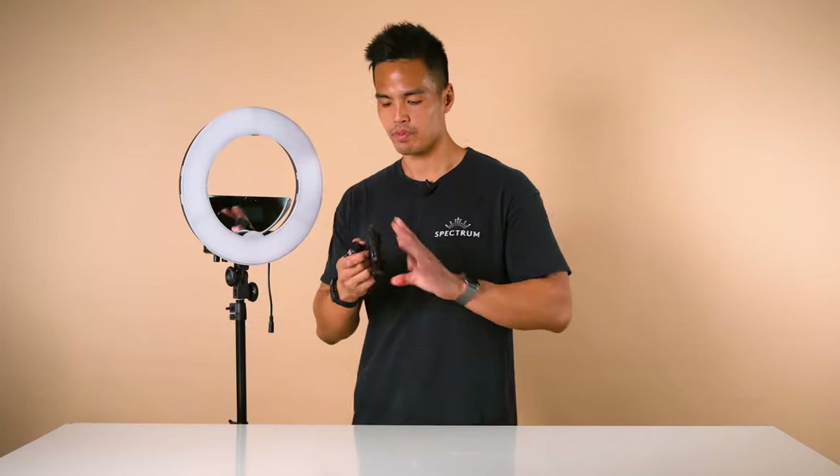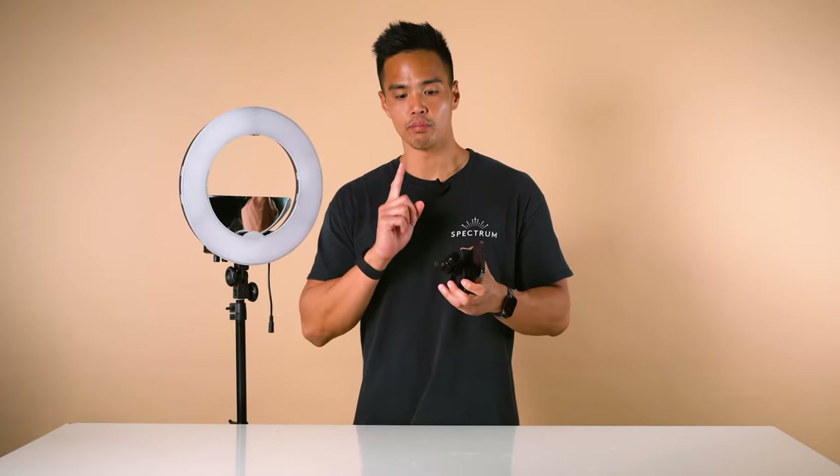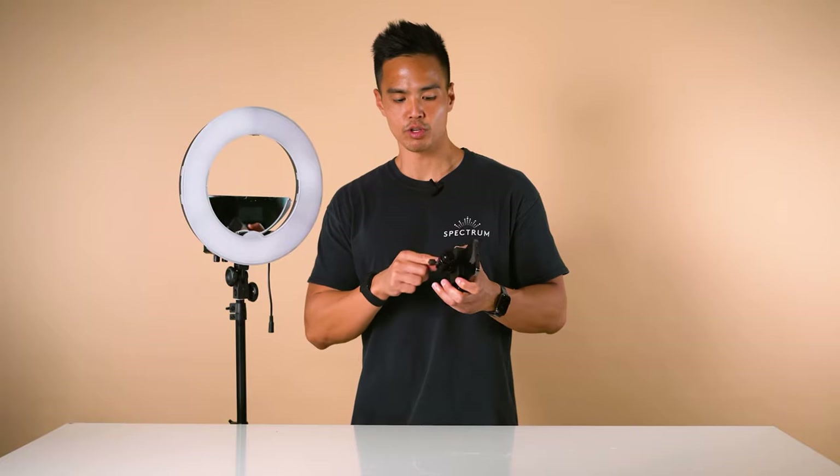That means you can use the mirror and a smartphone holder at the same time. To do this, firstly install the mirror, then grab your ball head mount — which is used for the camera — and then mount the smartphone holder to that ball head mount.